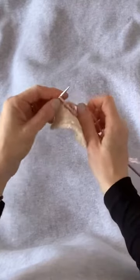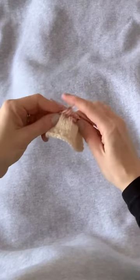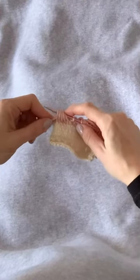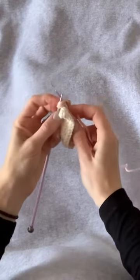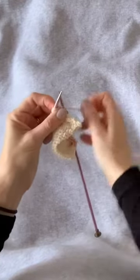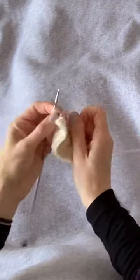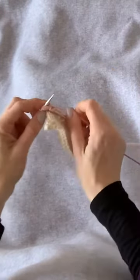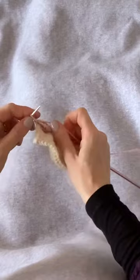Knit one, and here we have the last set of those double-wrapped stitches, slipping to the right, letting the extra wraps fall, now back to the left-hand needle so they can be worked together as one. Insert, wrap, pull through; yarn over; insert, wrap, pull through; yarn over; insert, wrap, pull through — complete the stitch. And we just have this one stitch left — we'll knit that stitch.